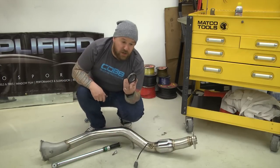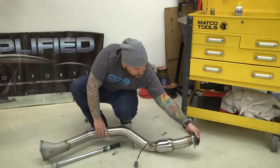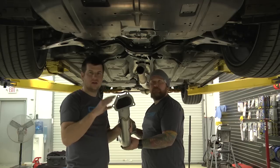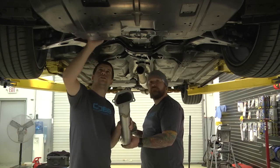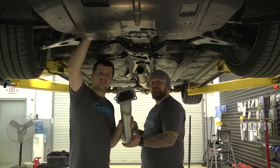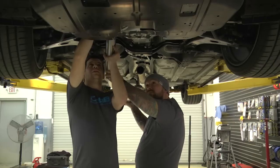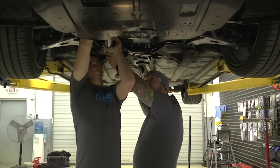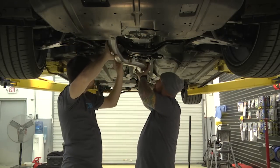Don't forget to reinstall the stock donut gasket. Alright, so we're ready to install the new Cobb downpipe. One thing you want to check is look up and make sure that your factory gasket is still in place on the turbo. Then you're going to want to slide this on up, get it set on the studs nice and neat, and swing the rear into place.